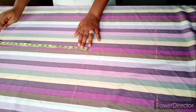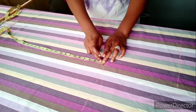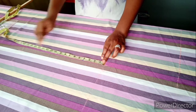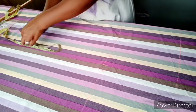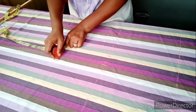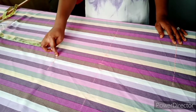You measure what you have between the hip line and the knee length. Let me adjust the camera so we can see clearly. What I have here is 17, so I'll be dividing it into two — that is eight and a half. I'm going to highlight it and connect this point from the hip line to the knee line midpoint.